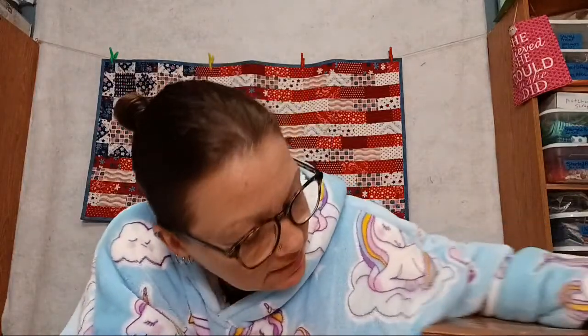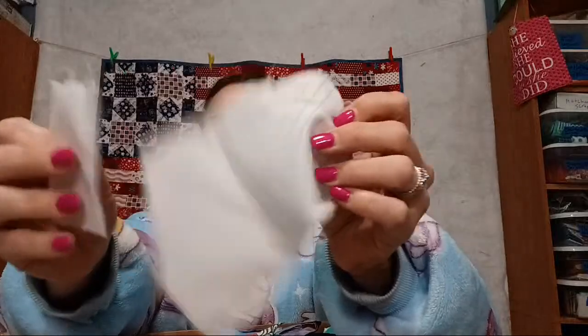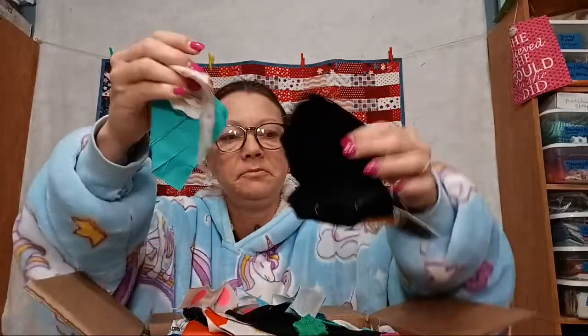Then I have a box from Texas. Right off the top, it looks like a pile of scraps — and it is a pile of scraps! Let's see what kind of scraps are in here. We've got — what's this? Fabric paper! They do make paper fabric; it's even got the red line like paper. How cool is that! We've got some tulip, some pretty solids, and more scraps.